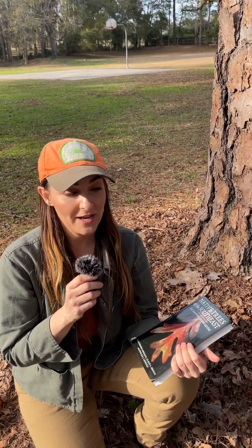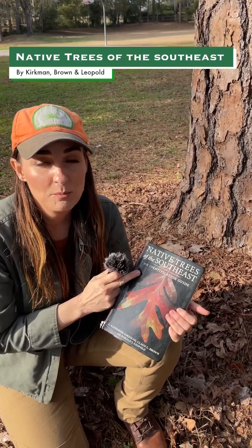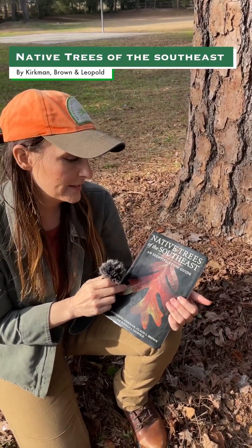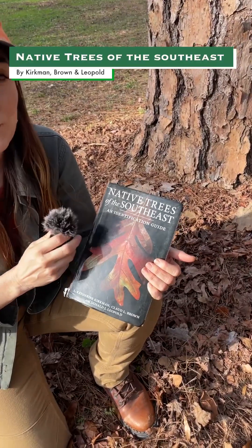Thanks for joining us for Terminology Tuesday again, and I hope you plant a shortleaf pine. I also wanted to mention this is the book I was referring to — it's definitely a great book for tree identification and keying out trees in the southeast: Native Trees of the Southeast: An Identification Guide. You can usually find a used copy online.